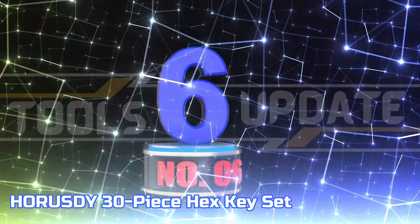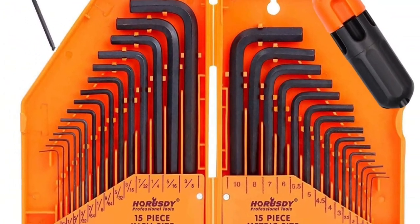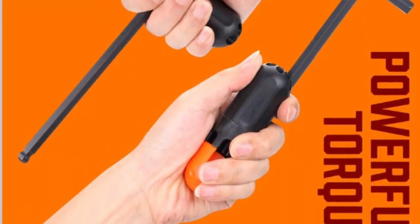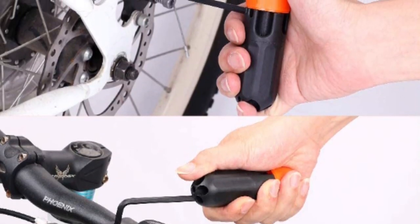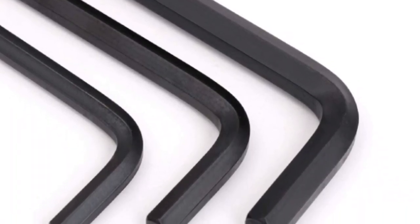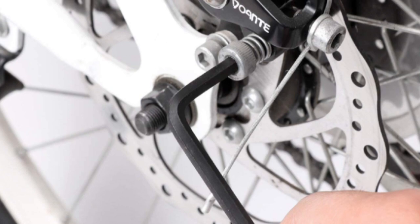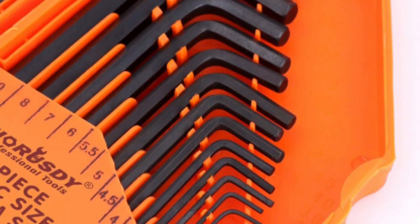Number 6: Horesty 30-piece Hex Key Set. This heat-treated steel with a black oxide finish features 15 long reach keys and 15 high leverage short keys. Both long and short length keys are equipped with a conventional drive end, enabling the powerful removal of difficult fasteners. Use a torque handle for added force, providing extended reach and enhanced torque. This 30-piece allen key set comes with high-visibility wrenches and a sturdy carrying case for convenient selection and organization of sizes. It includes all hexagon socket screws in both metric and inch measurements.